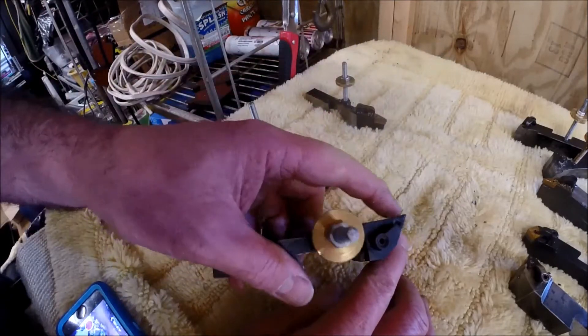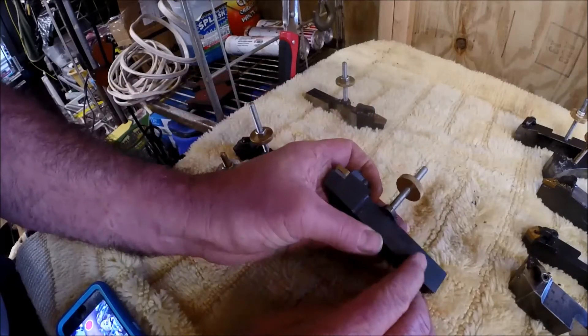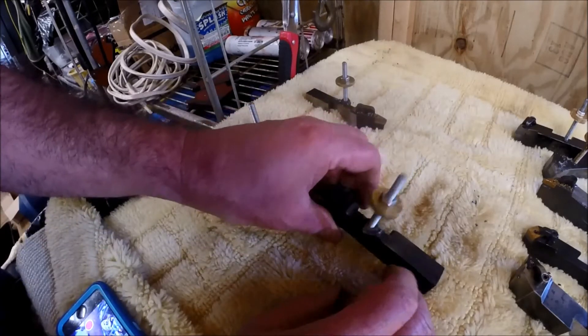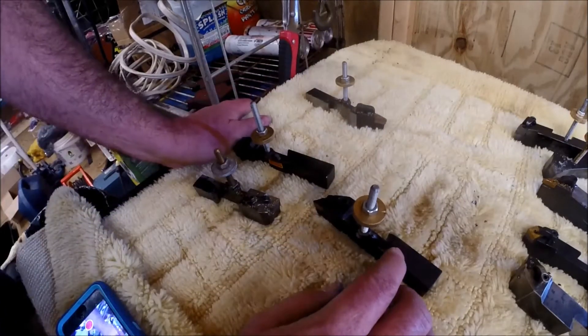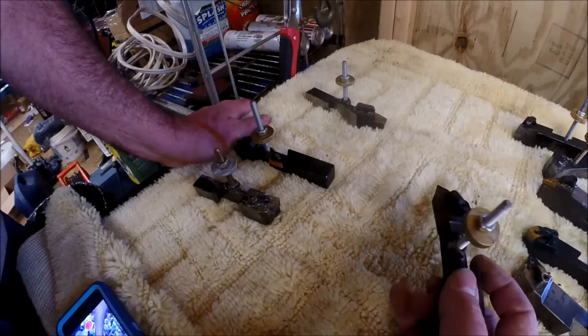Here is another one — a DNMG holder. I need to find another one of these and write the number down, because I'd like to cut one down for my Grizzly. I don't have this size — I mean, I have one that's cut down, but I'd like to have a direct mount.